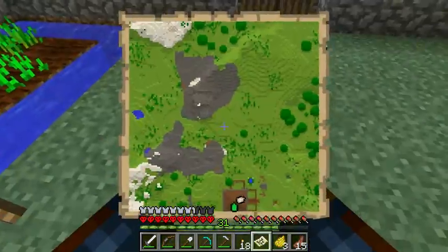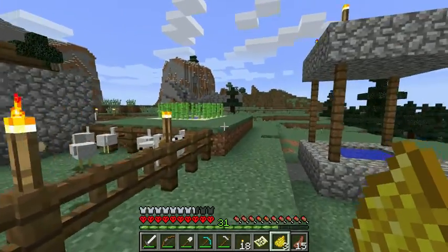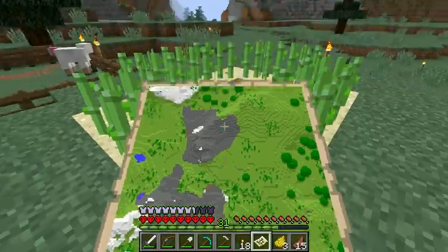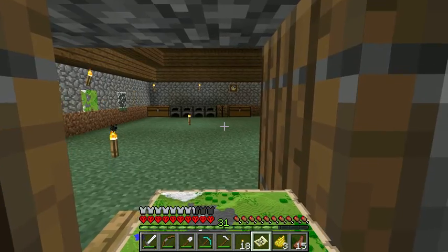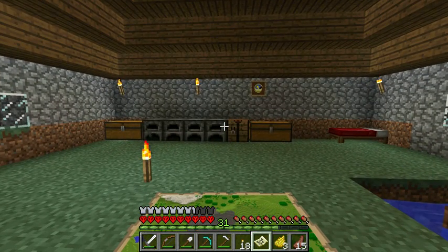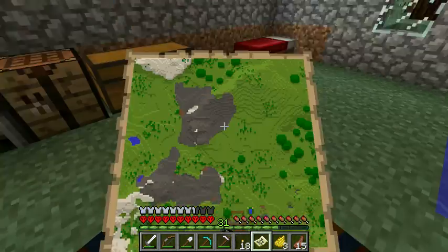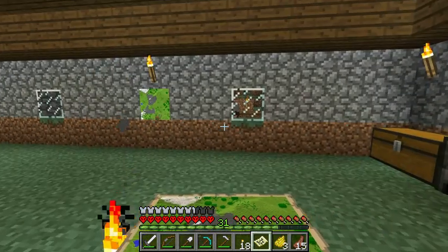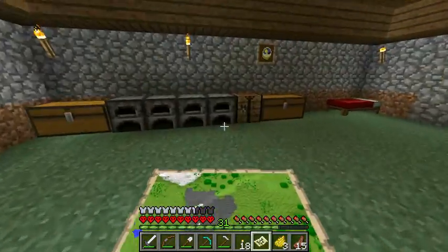However, we're gonna want to make it bigger. If you want to make it bigger — I'll show that in the next video when I have more materials — you're gonna put more paper around it. The same way we put paper around the compass, you put paper around the map, and it basically zooms out the map, making what you have smaller so there's more area to cover. You can do that four times. I like to zoom it out as much as possible and then make a big three-by-three map — I'll show you guys that later.